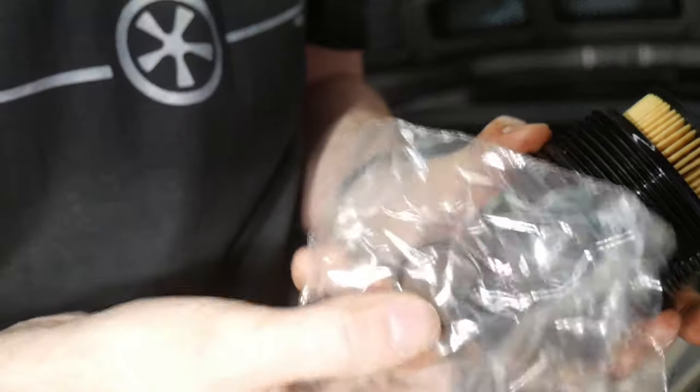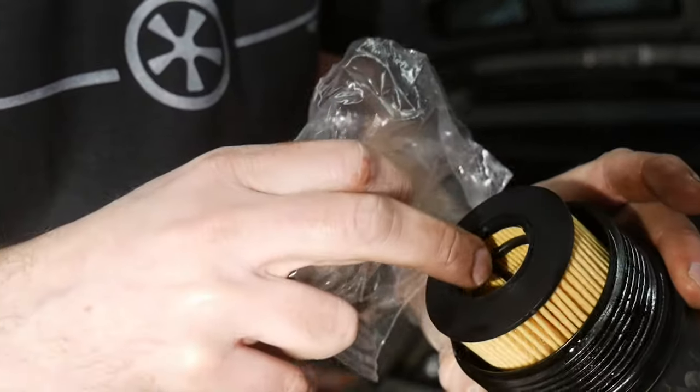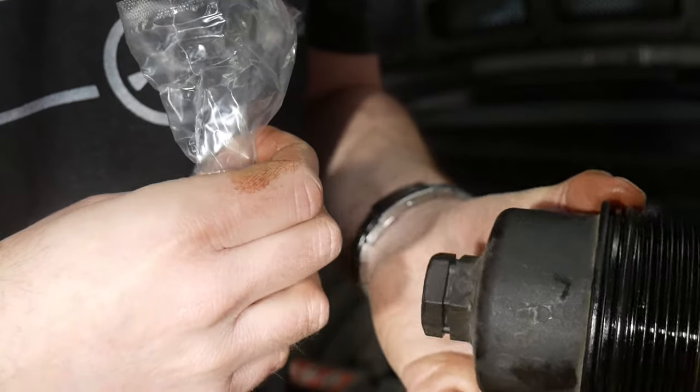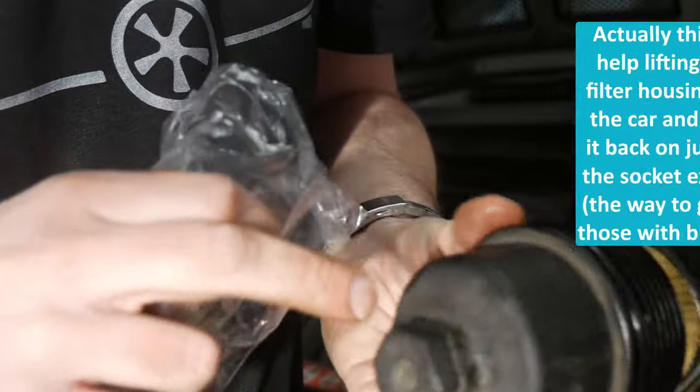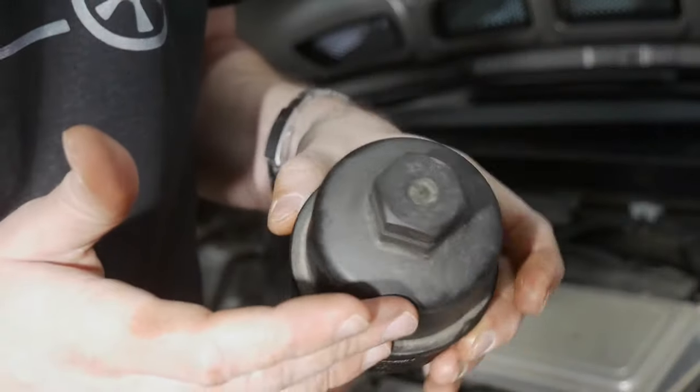Honestly, I have no idea where this second O-ring belongs — there's no groove for it. It could fit inside, but also not on the lower portion of the oil filter housing. Some people put it in there but I don't see any sense in doing so.